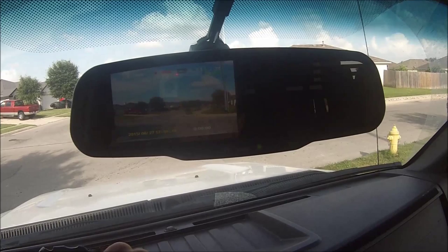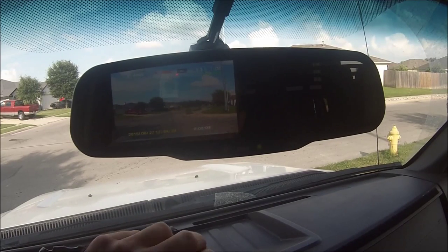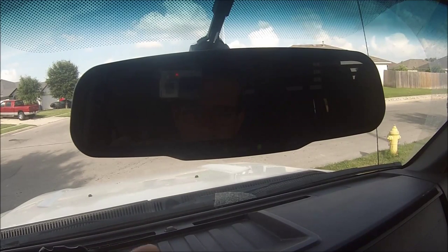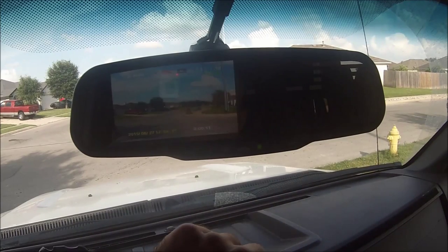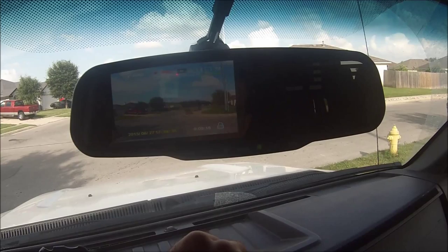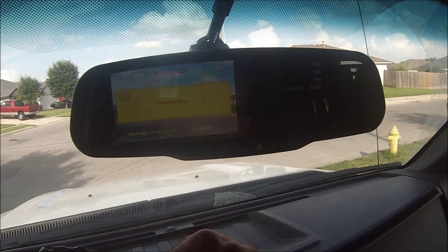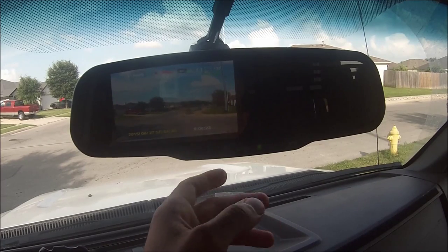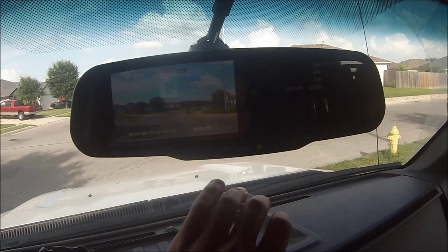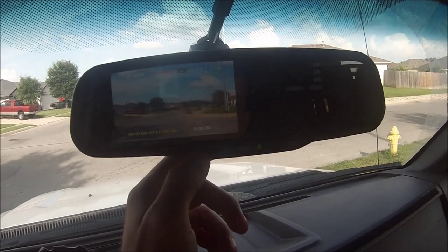It's two hours and 13 minutes. You've got it running right here, but you have to remember to start recording again, otherwise it won't continue to record. When you turn the vehicle back on, it's going to go to whatever mode it was last on. With the screen up, hit menu — see this little lock icon, it locks the file. Hit it again to unlock. That's so it won't overwrite, like if something happened and you can't take the card off soon enough.